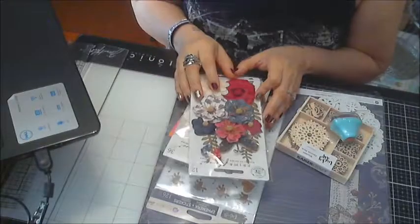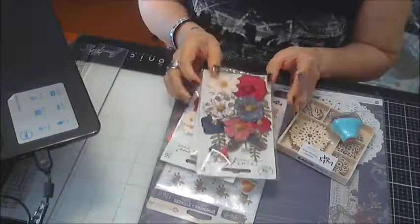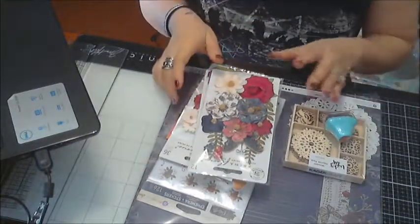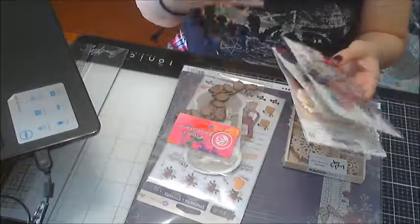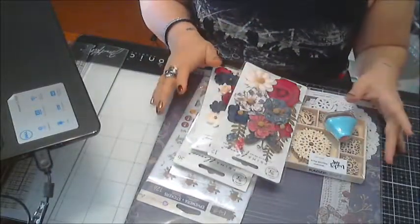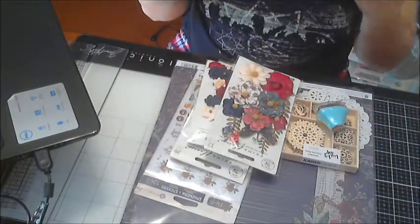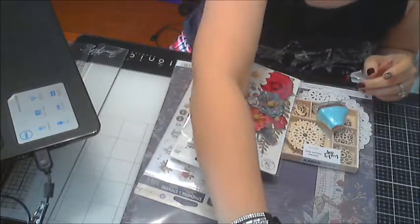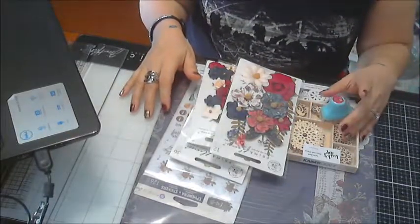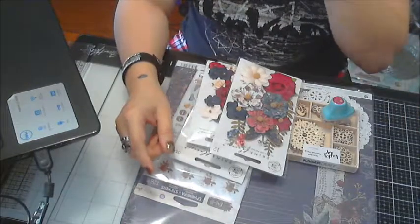I love the colors — Prima really did a magnificent job with these. You get a lot of product for the price you pay. As a designer we get a discount, but even so, if you were purchasing this on your own without being a designer, it's still a great price.